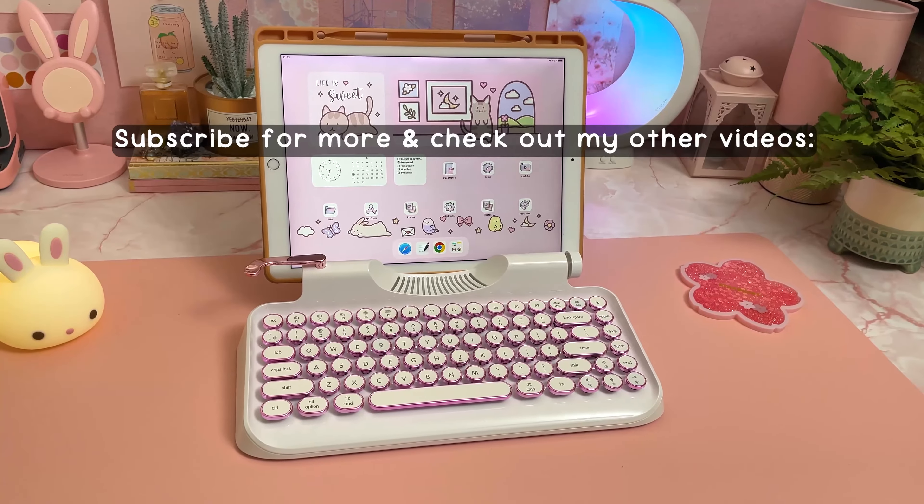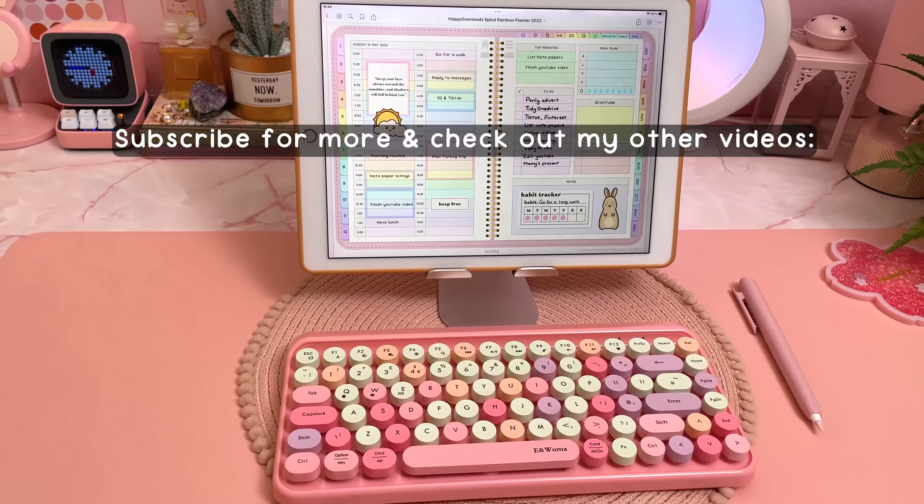Anyway, that's all for this video. Please give me a thumbs up if you liked it, subscribe for more, and check out my other videos in the meantime. Thanks for watching!